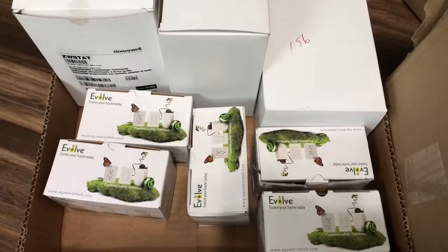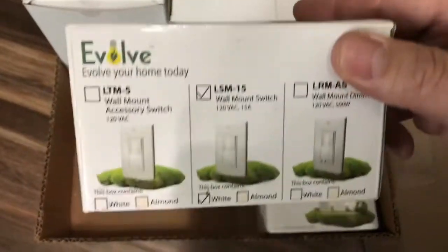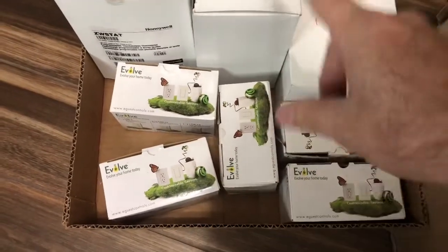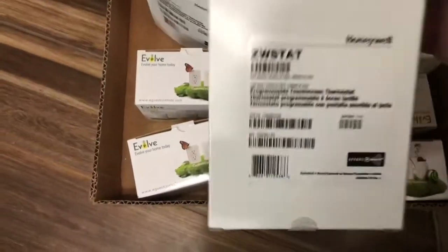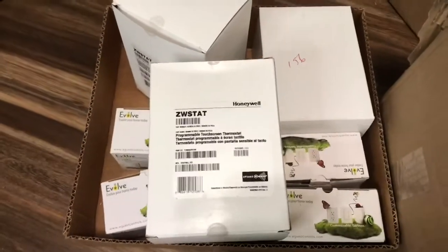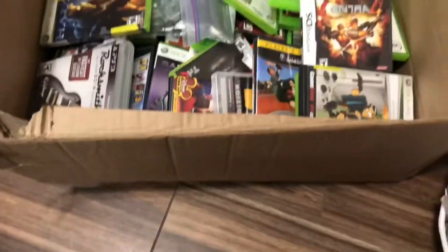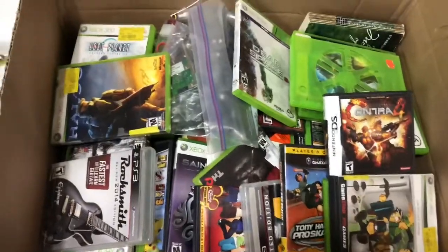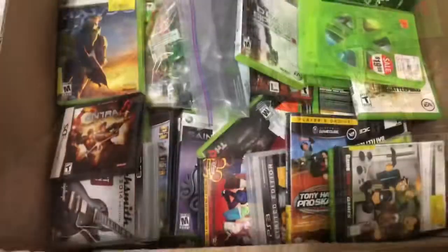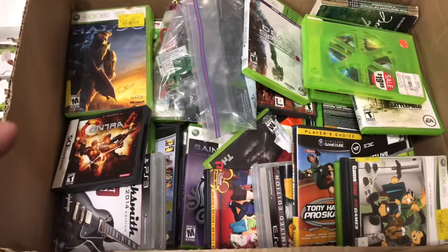Here is item number two — these are all made by Evolve and look like some sort of smart switch. We've got five of those, plus three Honeywell programmable touchscreen thermostats, all in a box. How much did I pay for those? Now here's the last one — a pretty big box with games in here. I flipped through a few of them trying to see if the games were actually inside. There's a bunch of games but I don't know the exact count. What did I pay for this?